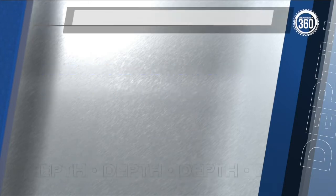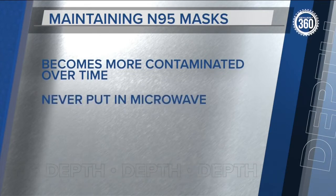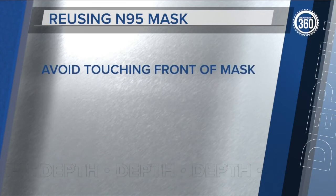The longer you wear an N95 mask, the more contaminated it becomes. Setting it in the sunlight for several hours may help particles die off, but never, ever put it in a microwave. I did that at the start of the pandemic — it caught on fire. So don't do that. There's metal in it.